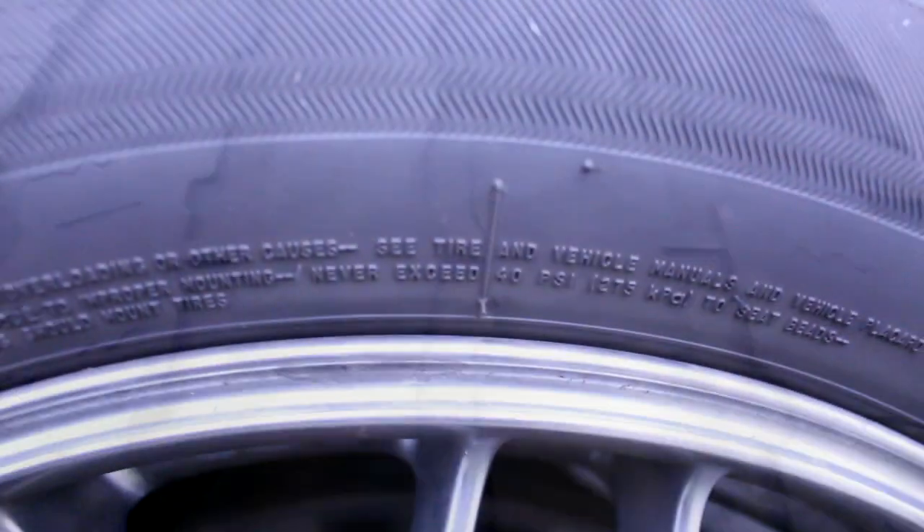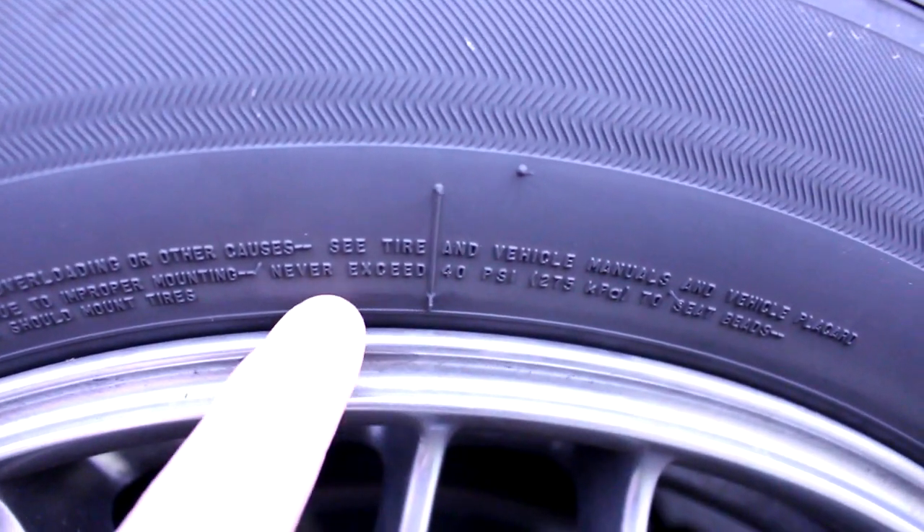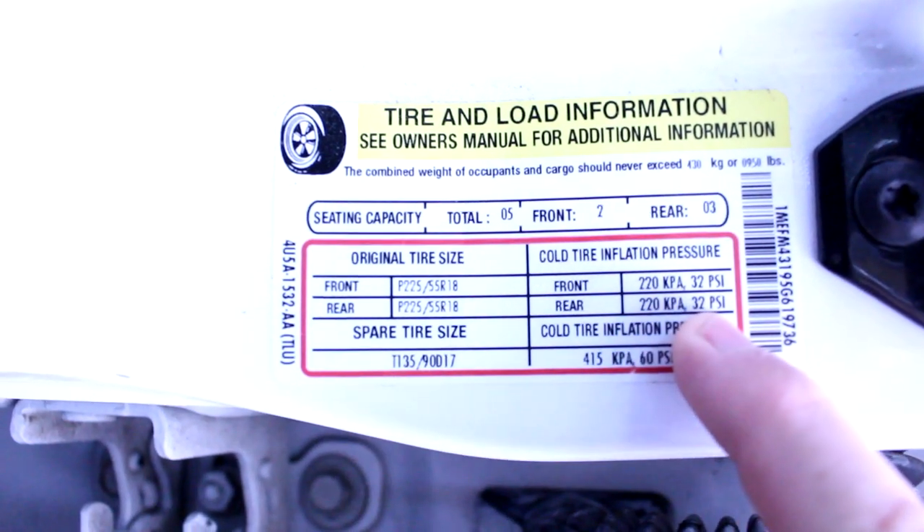Speaking of tire pressure, let's get back to the sidewall. The tire is going to list the maximum pressure it can handle, but you don't want to inflate it to that. The tire pressure you actually want is usually located on a sticker inside the driver's side door frame pillar.